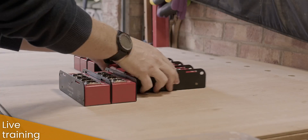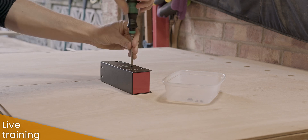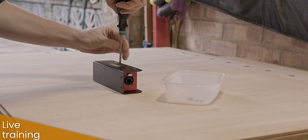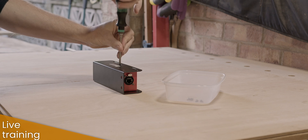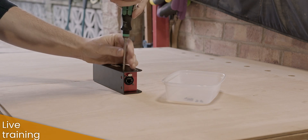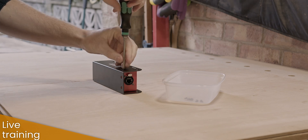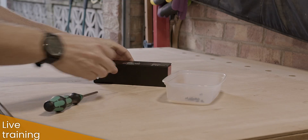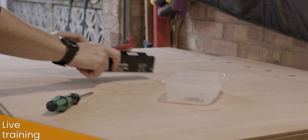I took four pairs — eight boxes in total — and the first thing you've got to do is unscrew all the screws and take it all apart. It does take a little while; I think it took me the best part of a day to do all eight of these, probably five or six hours something like that. There are six screws per box, three per side.